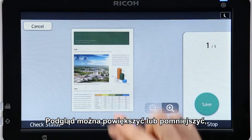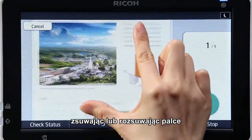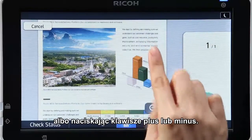The preview can be zoomed in and out using pinch in and out gestures, or by pressing the plus and minus keys.